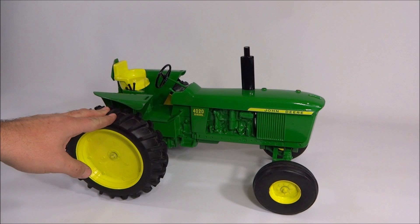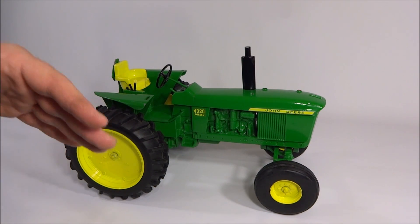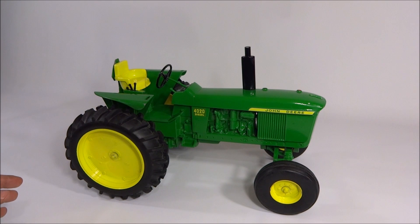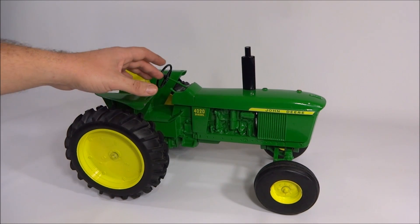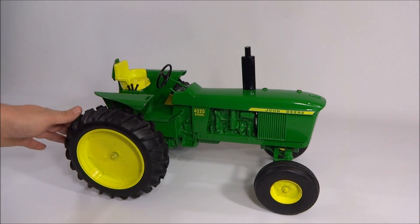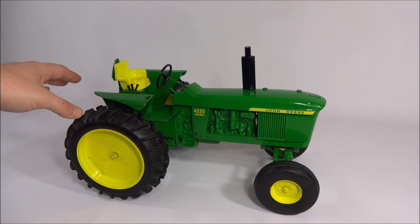The 1/8th scale tractors have a lot more features than the older 1/16th scale tractors had. This one has what I imagine are your remote lines and your three-point controls — you have your gears here, throttle there, and a three-point hitch on the back. There are no pedals though, which is interesting. The older 1/16th scales wouldn't have had any of that.